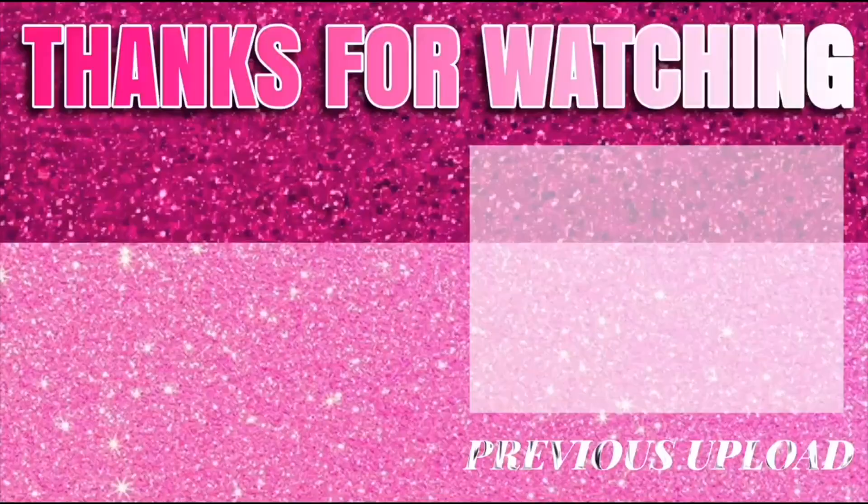Hit that subscribe button and go follow me and watch all of my other BBL content, because I will be having an update video soon. Bye babies!